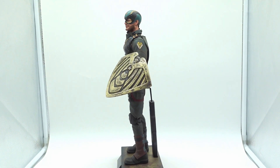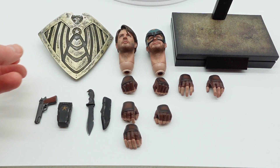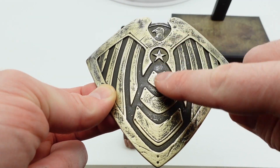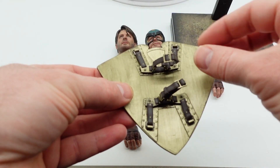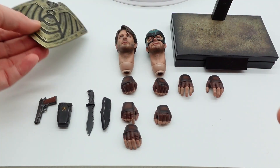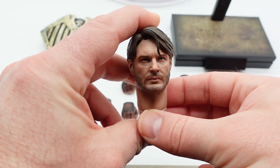Here we have the shield. The shield has some good paintwork on it, as you can see with the details of the black, but it's plastic and it has these somewhat flimsy armbands in the back. You've got to be careful — take off the hands before you put it on, and then put the hand back on.